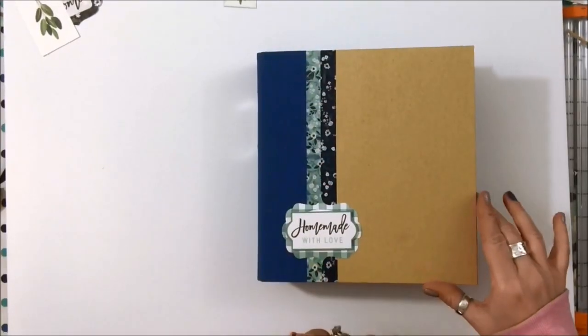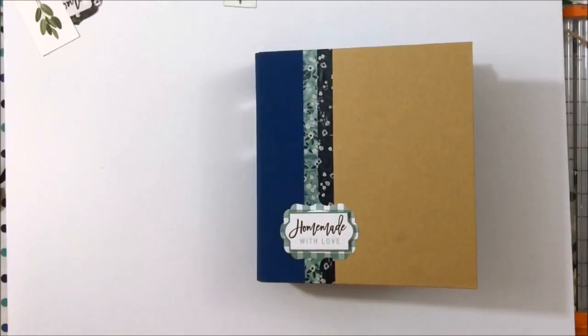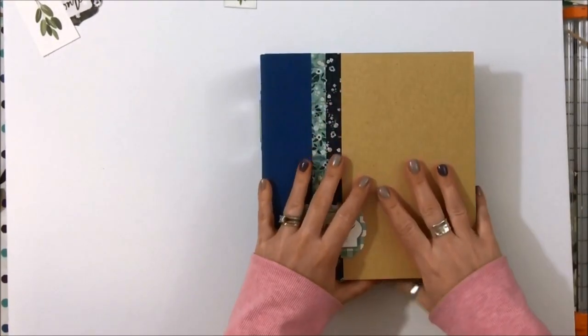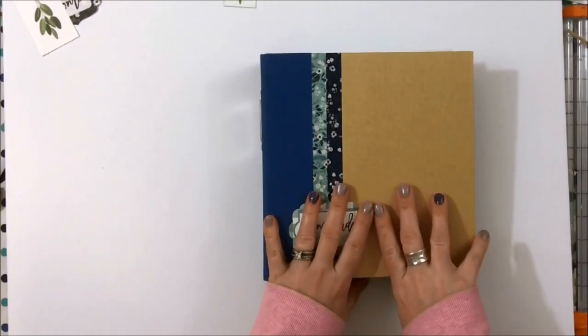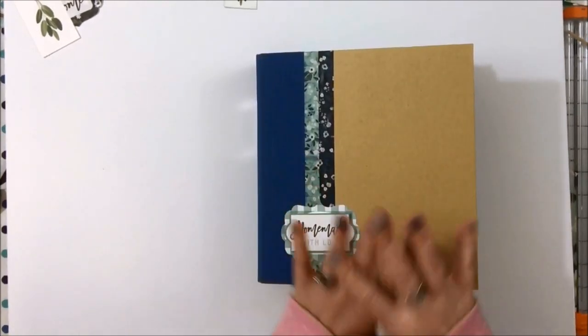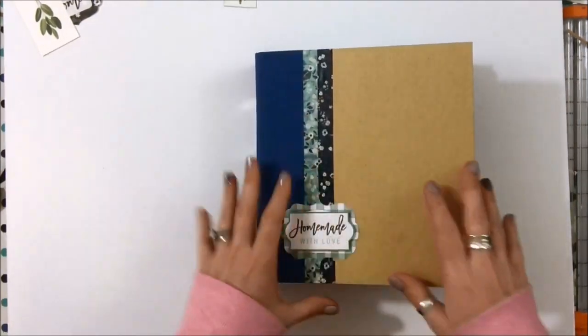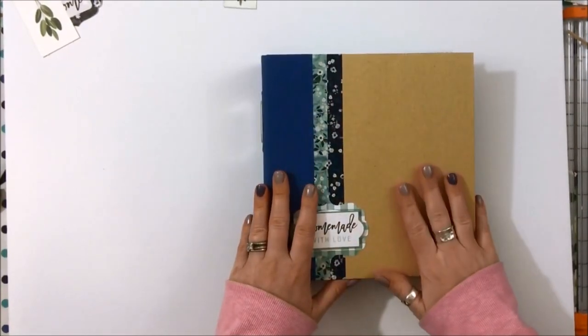Hello, it's Brandi Davison here. I am a design team member with the Scrap Shots design team. Scrap Shots is an online scrapbooking store based out of Calgary, Alberta, and I have the pleasure of receiving goodies from them each month — sometimes the monthly kit subscription, sometimes other goodies to play with and showcase what they have in the store.